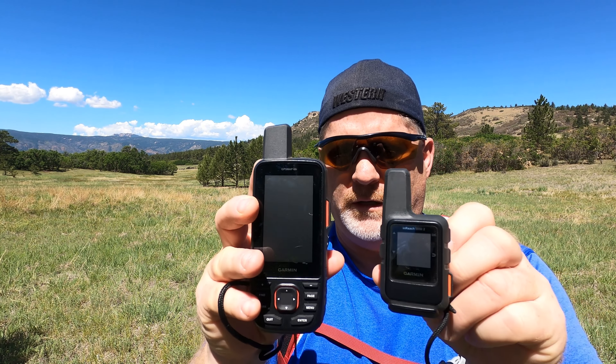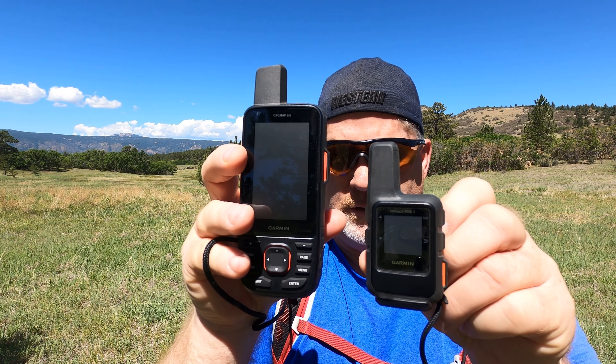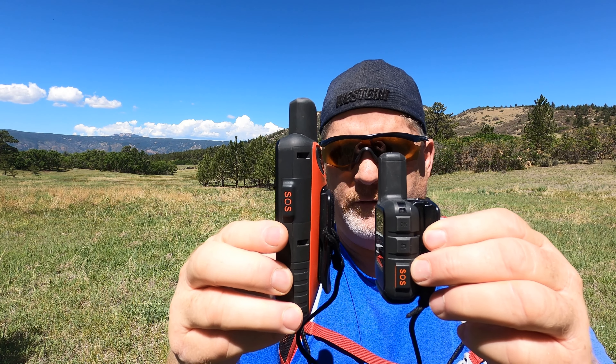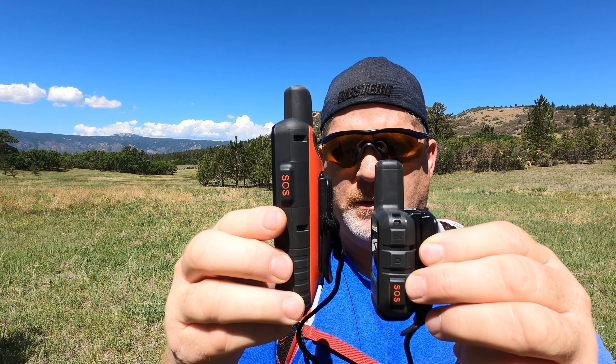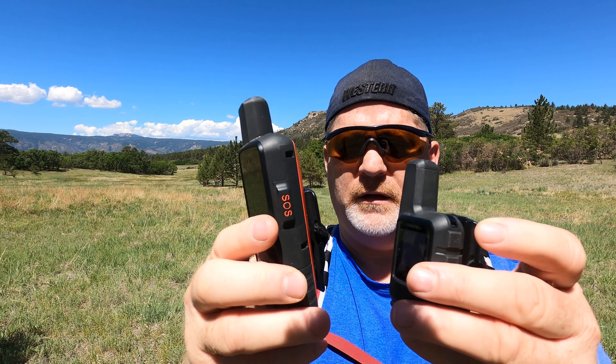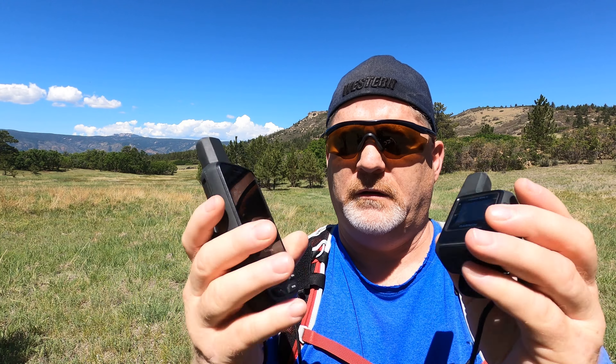First of all, size-wise, you can tell just by looking at it that the 66i is about twice the size of the Garmin inReach Mini 2. Thickness-wise, it looks a little thicker because I have a backpack attachment on the back, but they're about the same thickness. It's almost twice as tall height-wise, and about twice as heavy. You can see the specs.